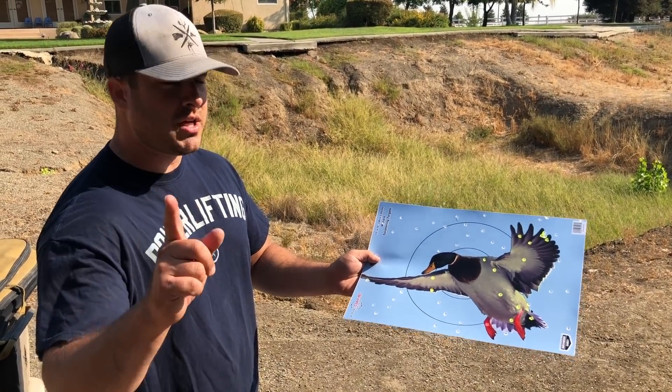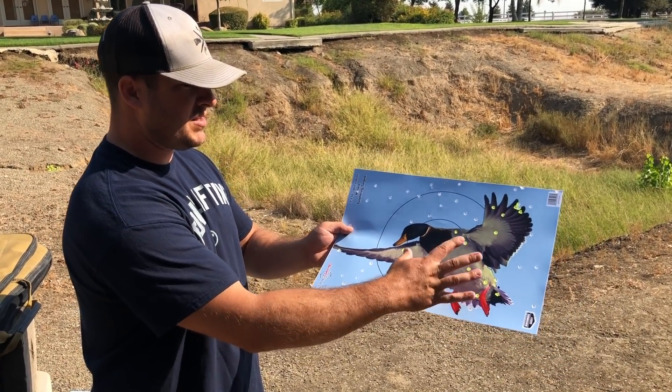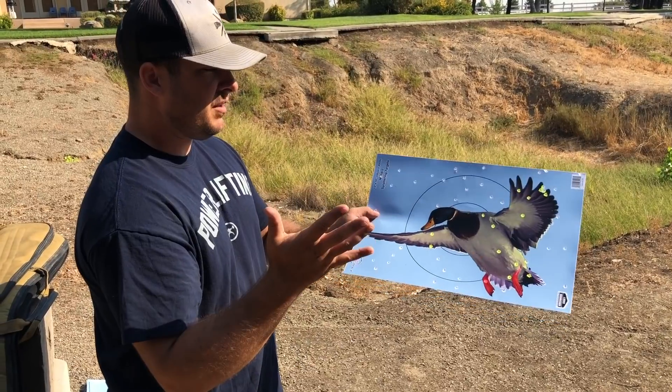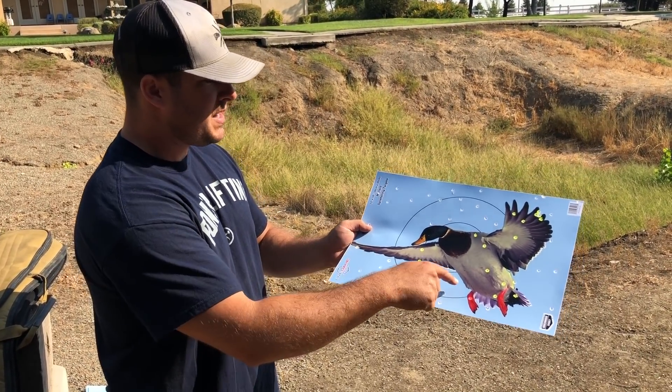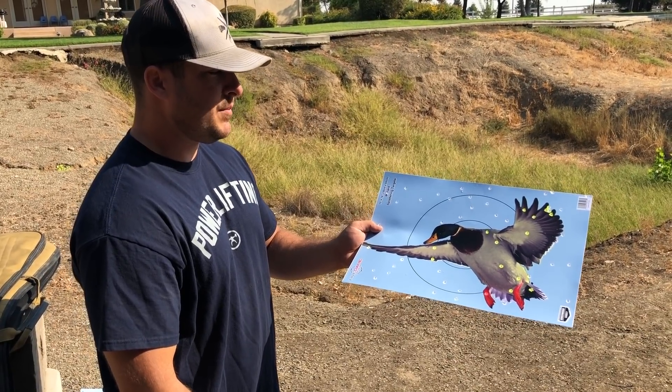Now for the Field & Stream at 40 yards — 12 gauge, 3 inch, 2 shot. It's not bad. We've got a fair spread all over the place, not as concentrated on the bird, but it also varies with a bird flying. It's not bad for a cheap round.